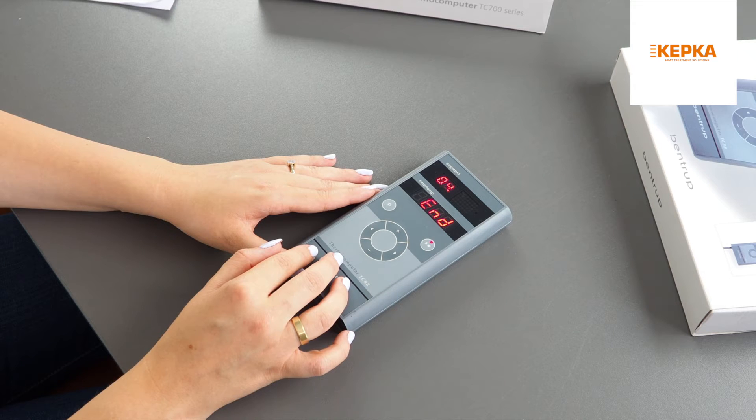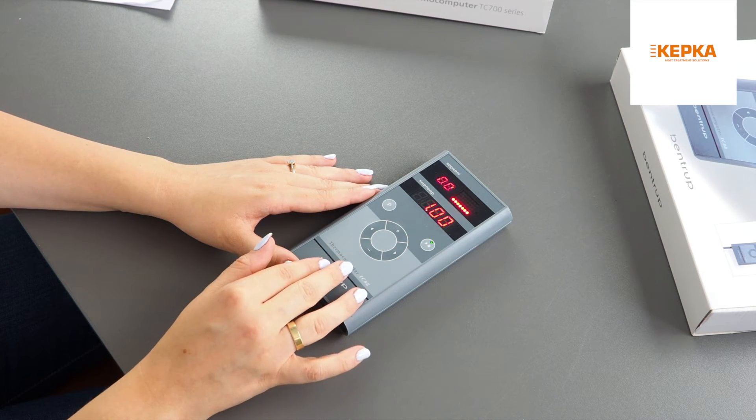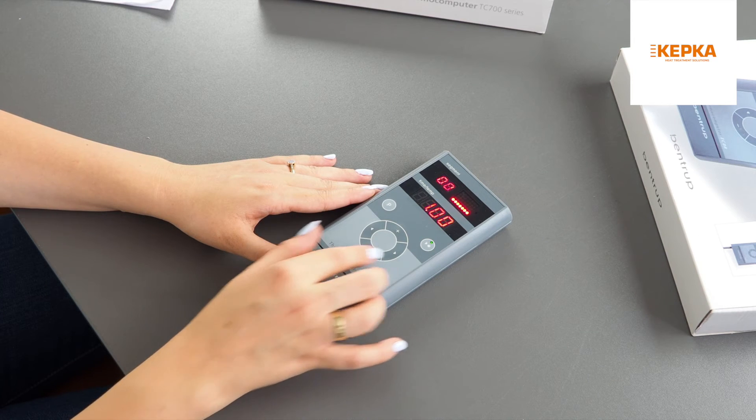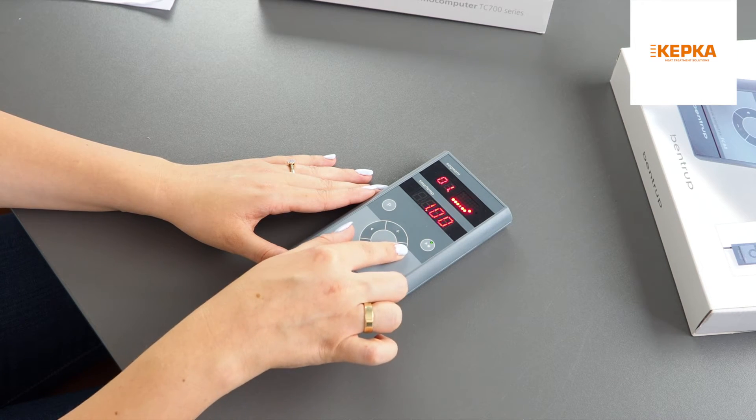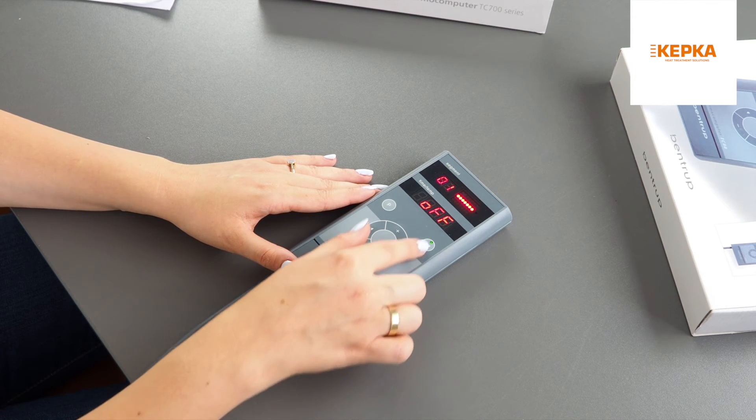To start the process, press the start/stop button. During the firing you can go through segments to see their status, but you cannot change the values. To interrupt the process, press start/stop.